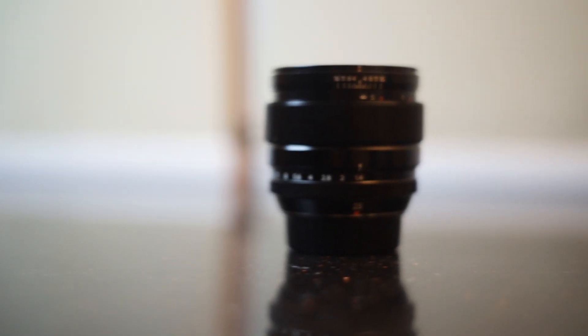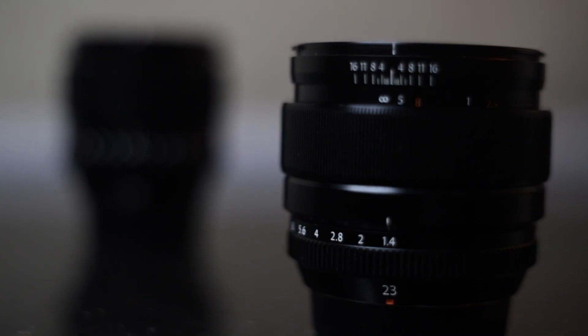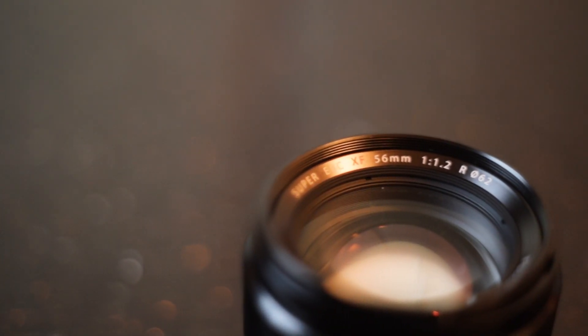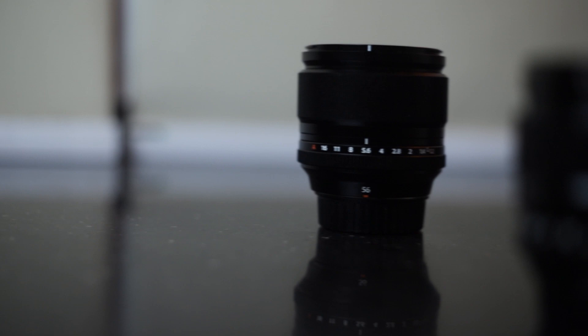Coming to my second lens, it's the 56mm — again a lens designed for APS-C sensor and an equivalent of 85mm in a full frame camera. This lens helps in capturing great portraits as well as candid moments. It's all-metal construction and is a bit heavy, but it's a perfect lens to get beautiful bokeh. Here are some of the photographs taken using the 56mm lens.